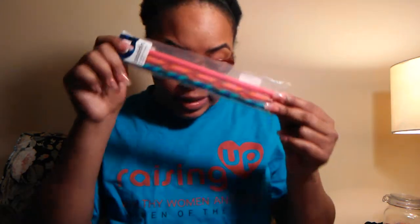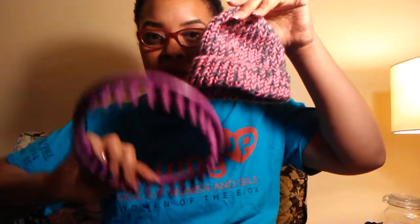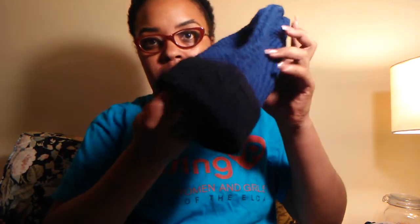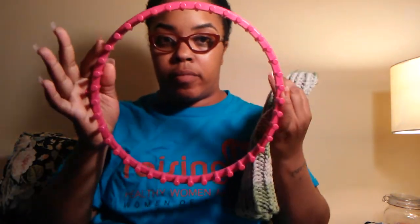Let me show you the hat sizes. This loom is for a baby — a healthy normal-size baby hat. This green one, the bigger one, is for a kid's hat. And for your adult hat, you use the largest one — the bigger one makes the adult hats.